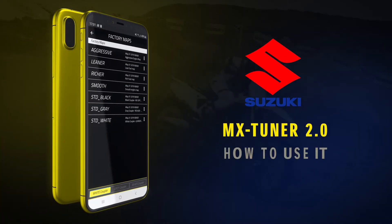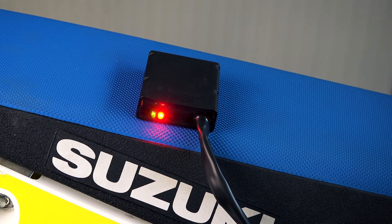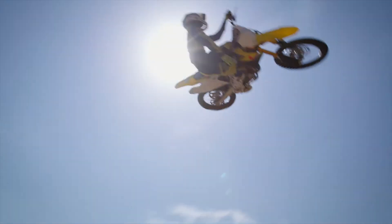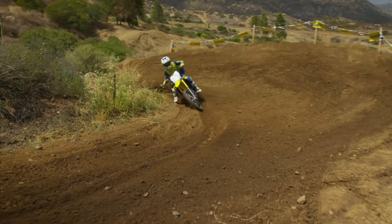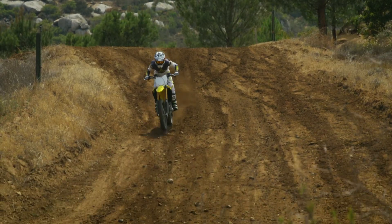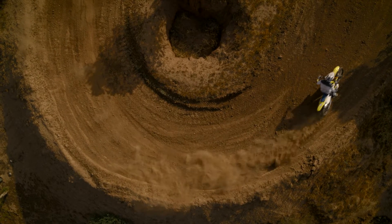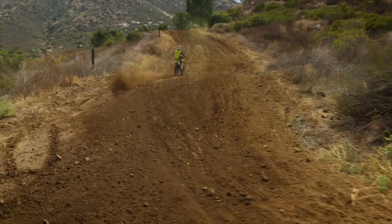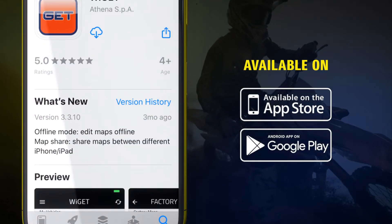Tuning the electronic fuel injection and ignition systems for maximum performance has never been so easy thanks to Suzuki's mobile device based MX Tuner 2.0 and proven fuel coupler system. Now you can easily tune your motorcycle to suit track conditions or your riding preference from the convenience of your personal device. Through the WeGet app you will have full control of the main engine parameters of your RMZ directly from your smartphone. This app is completely free and available for both iOS and Android systems.